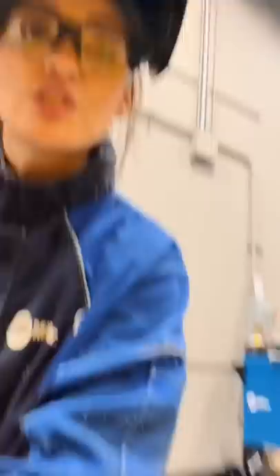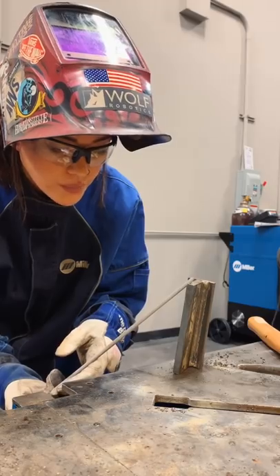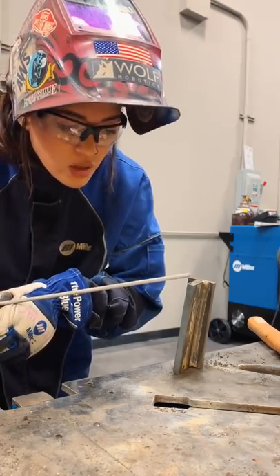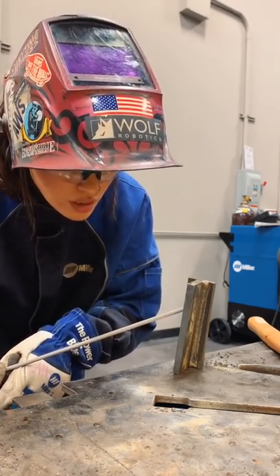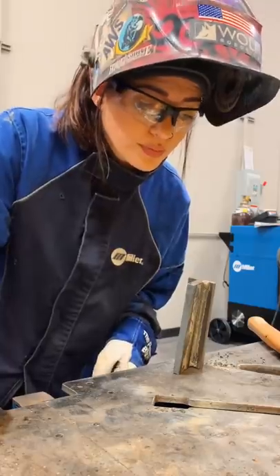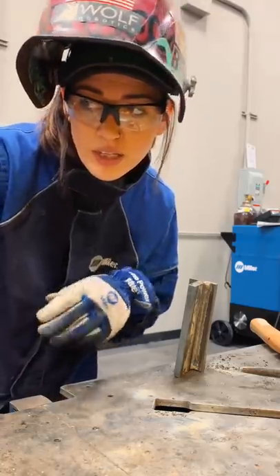Something important when you weld vertical: a lot of people start here and as they go up they change their angle. We don't want that. As we go up, we want to move our arms and shoulders and keep the exact same angle all the way up. If you start tilting, at that point your puddle runs out on you and it starts flubbing out — you'll get what people sometimes call 'claws' coming out. Just keep that consistent angle.